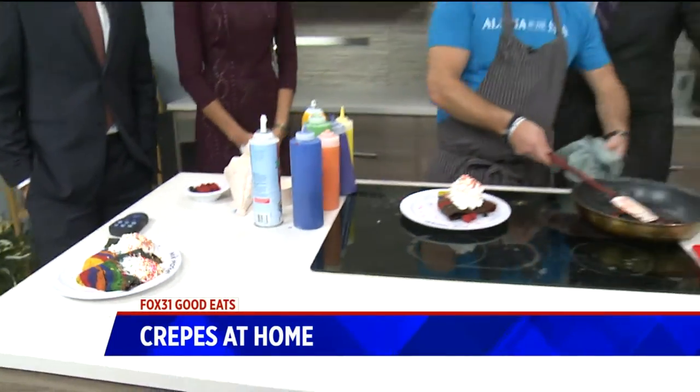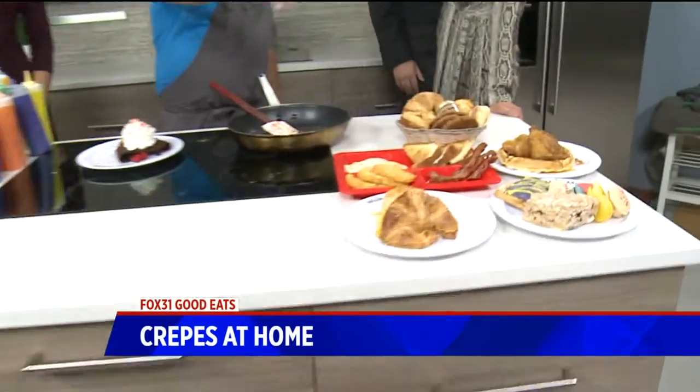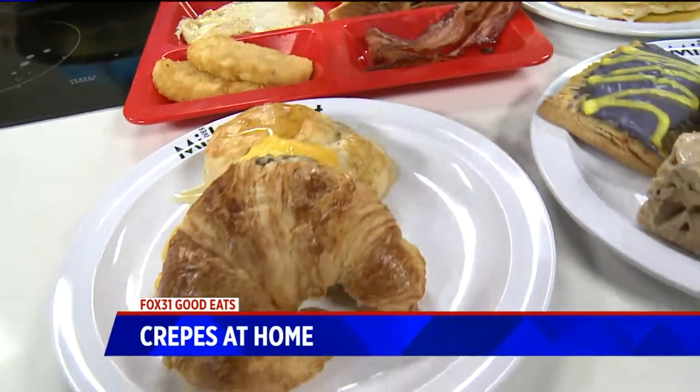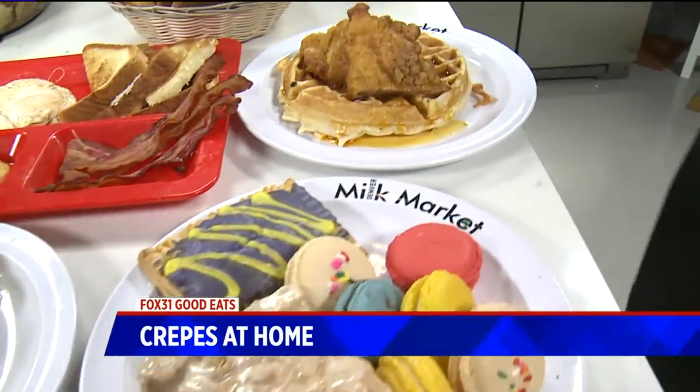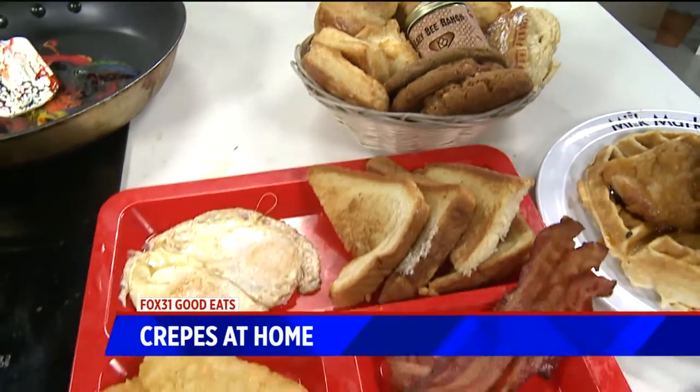You've got a whole bunch of other food — this is obviously from the other restaurants there. This is from Morning Jones — we do pastries and breakfast sandwiches. And then Lou's does chicken and waffles. I love chicken and waffles. Kirk's digging in.